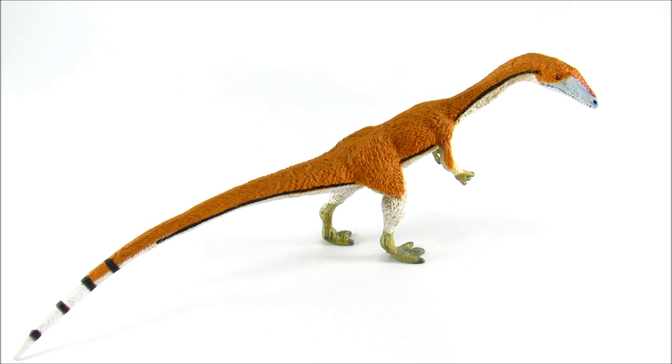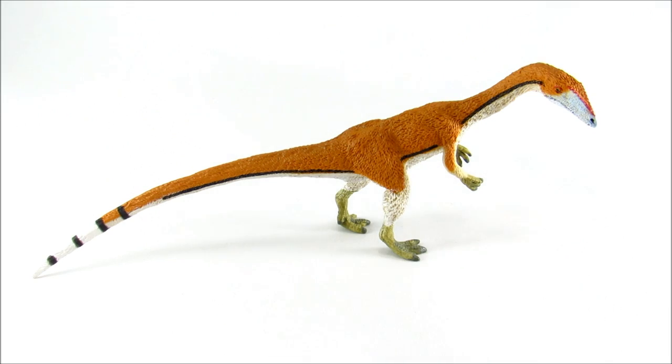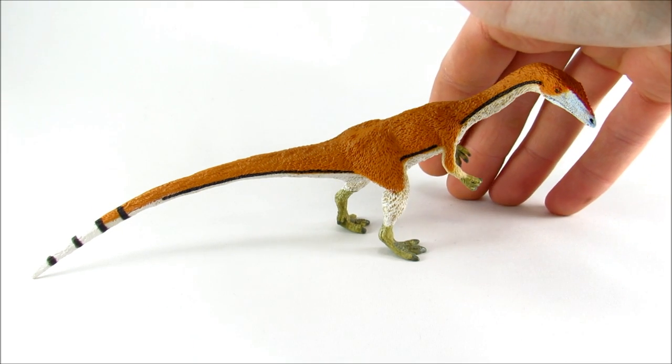I'd like to talk a bit more about the feathers — not so much the feathers on the figure, but just the fact that feathers are there. I'm really surprised that Safari did this. We don't have any direct or even inferred evidence of coelophysoids and other really primitive theropods having feathers, but it's not out of the question — it is perfectly plausible. I think it's cool to have not only a good Coelophysis but one with an interesting piece of speculative science as well.